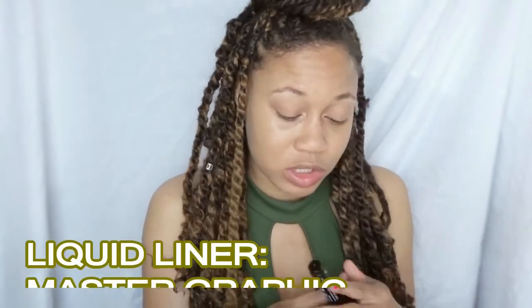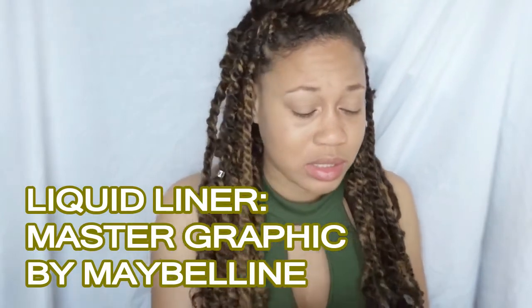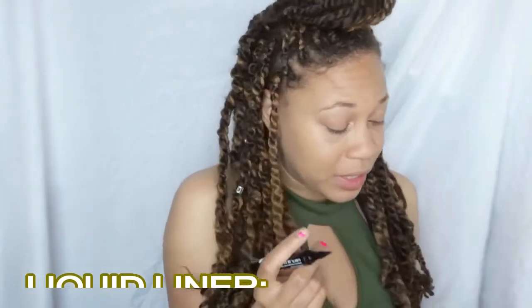After I tightline, I'm then just gonna go in with liner. The liner I'm going to be using is the Master Graphic by Maybelline — actually this will be my first time using this, so I'm curious.